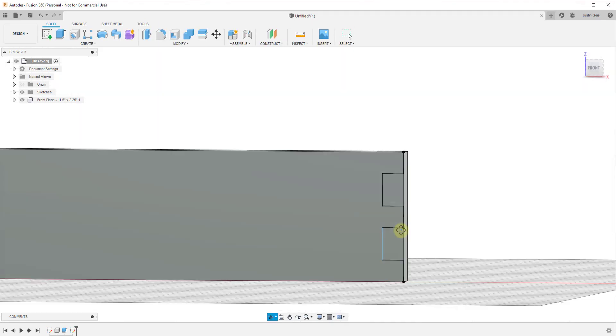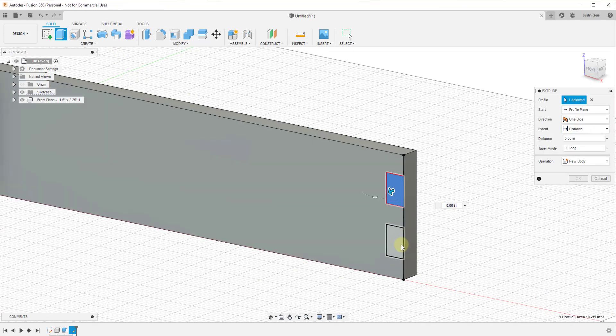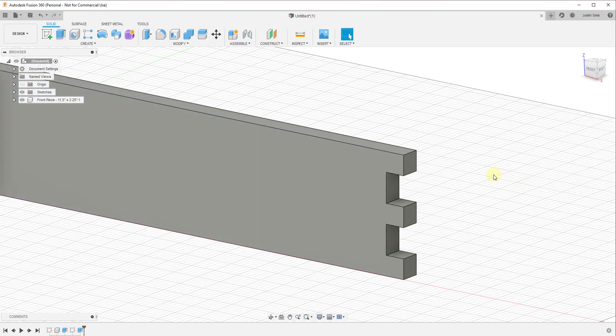Basically what we've done — if we click finish sketch — we've roughed out the size of our cuts right here. Now we can use the extrude tool and select both of these to remove the material, using the cut function in order to do that.